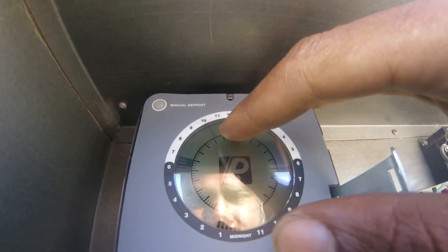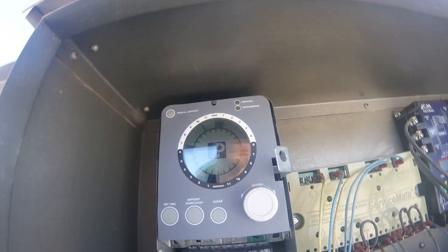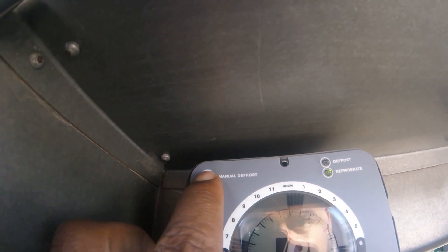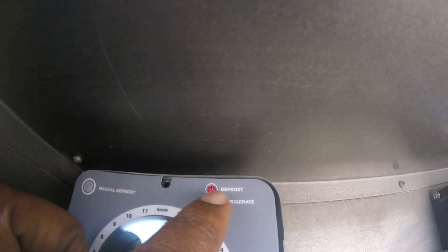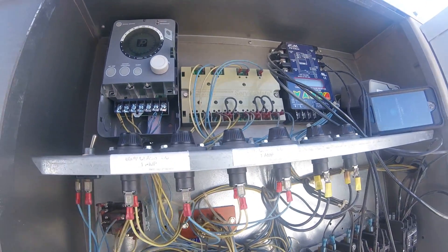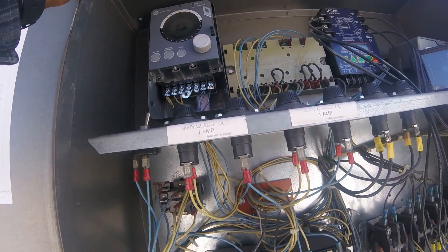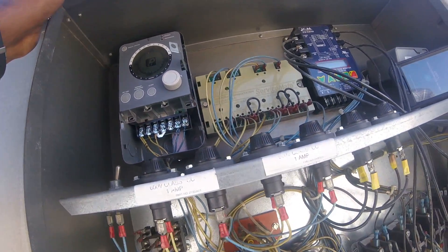Go back to the current time, 10 o'clock. If I want to put this in manual defrost, it's a manual defrost button. It goes to defrost. The compressor is going to pump down and the compressor will go off on the low suction.